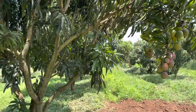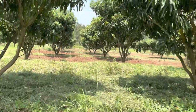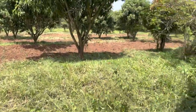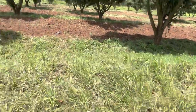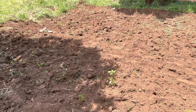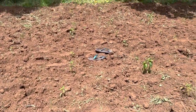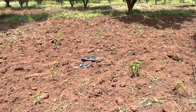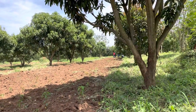We come to this other area — we've been weeding from the bottom going back up. Here are my moringa trees. There's a trench here. You can see this row has been weeded. Now this is the hardest part of farming because it takes a lot of time — you have to be patient, you have to be careful not to kill the chilies. You can see them, they're weeding.